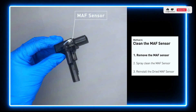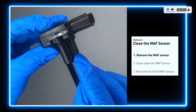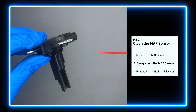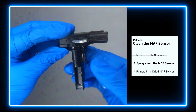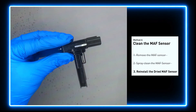Carefully remove the MAF sensor from your car and do a quick inspection around the wire. Inside often gets dirty and needs to be cleaned. You can spray the MAF sensor cleaner onto the wire perpendicularly to the ground so that it won't damage the MAF sensor. Reinstall the MAF sensor back in the car after it gets dry.